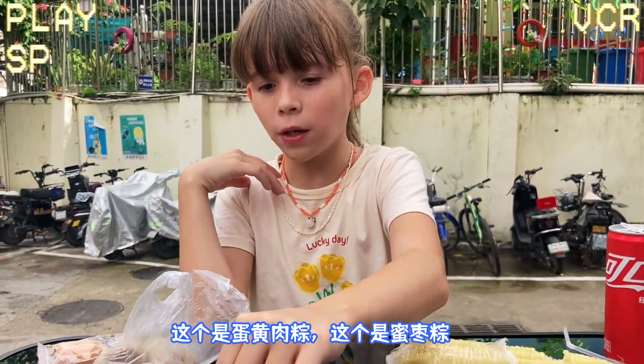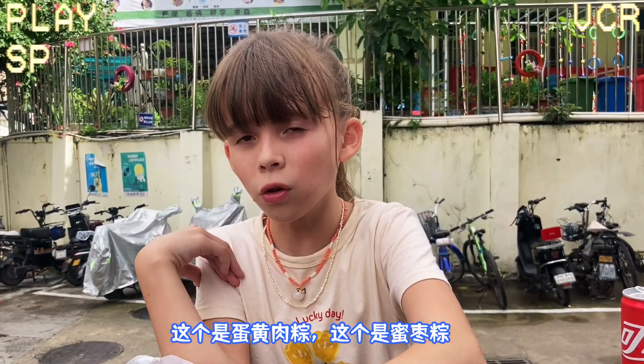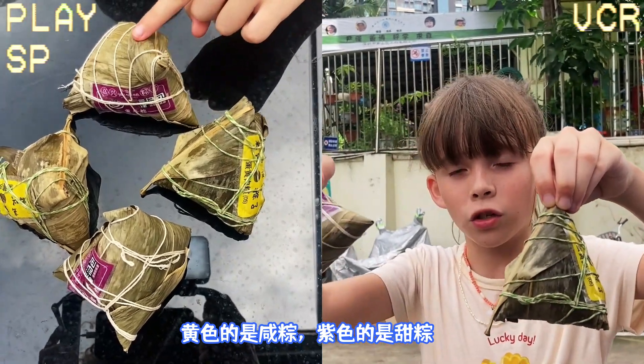This one is the dan huang zhou zhongzi, and this one is the ni zhao zhongzi. The yellow one is the meat one, and the purple one is the sweet one.